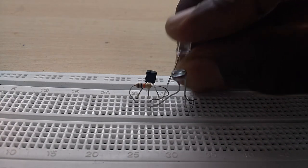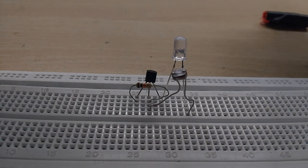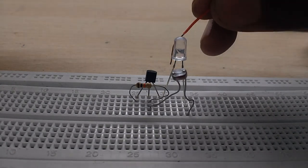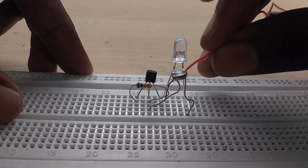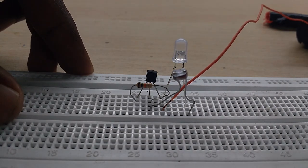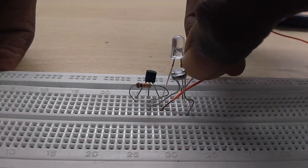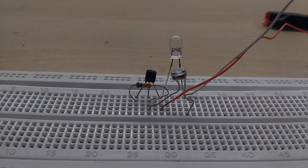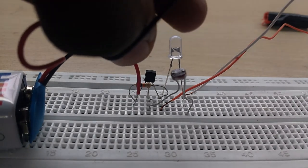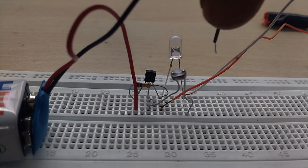Connect the LDR to the circuit. For the buzzer, you can put the plus and minus pins, and connect the emitter of the transistor. Connect the LDR accordingly, then connect the power supply with the plus terminal.